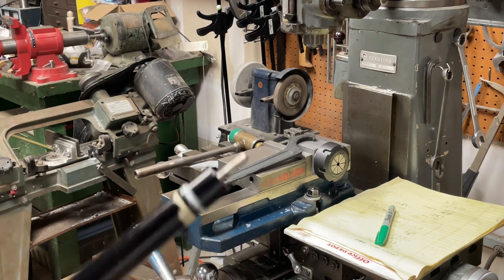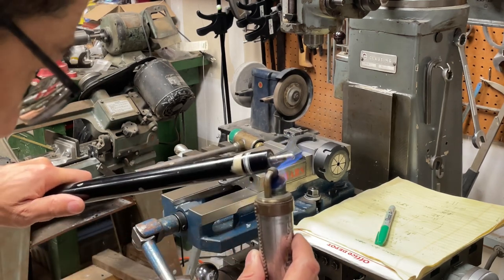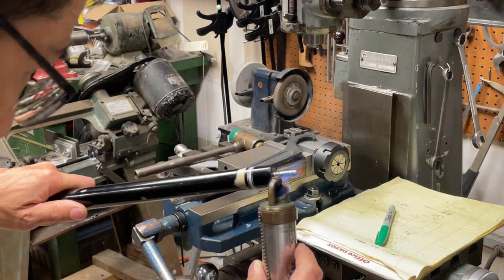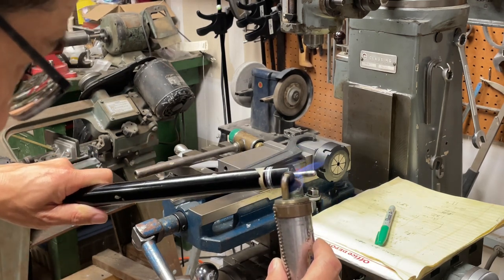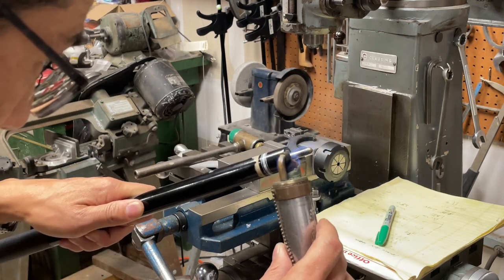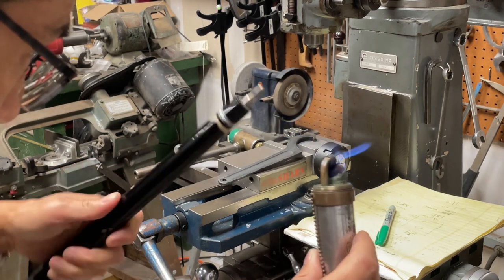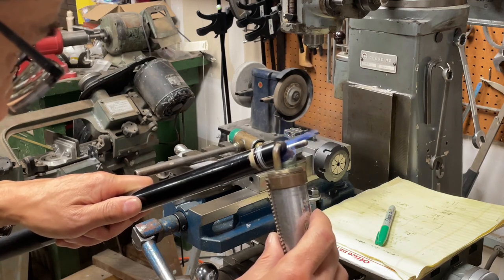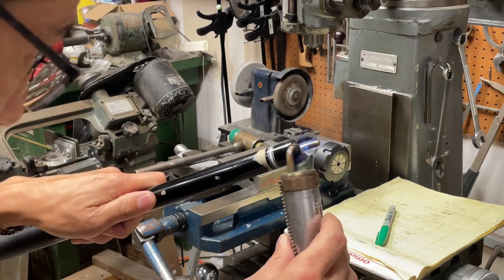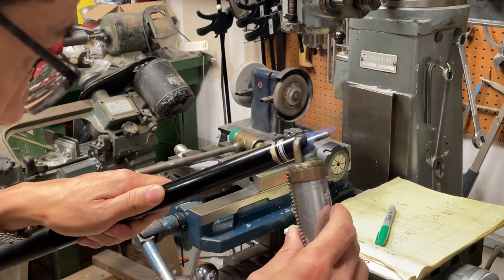I thought this would work because this little torch won't melt or heat up the rest of the pool cue — I can heat just the tip, and it's a lot better than the soldering iron. This is just camping fuel, which is ethyl alcohol. Everclear would probably work too. I haven't tried isopropyl alcohol — I'd have to read up on whether that would work. Okay, it's definitely hotter than before because it's really blue now.